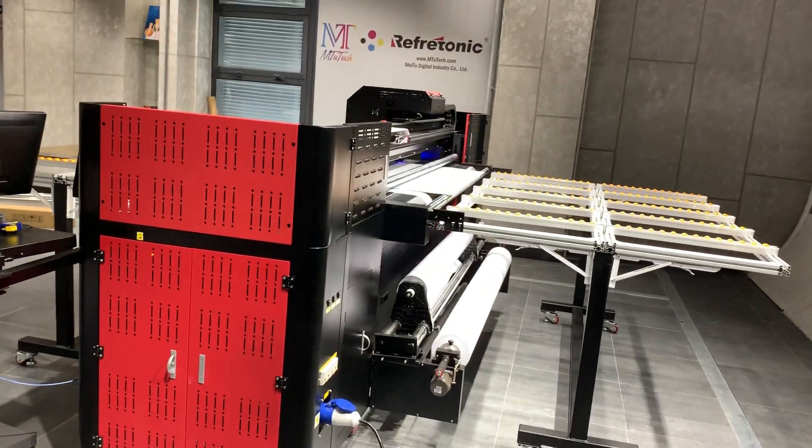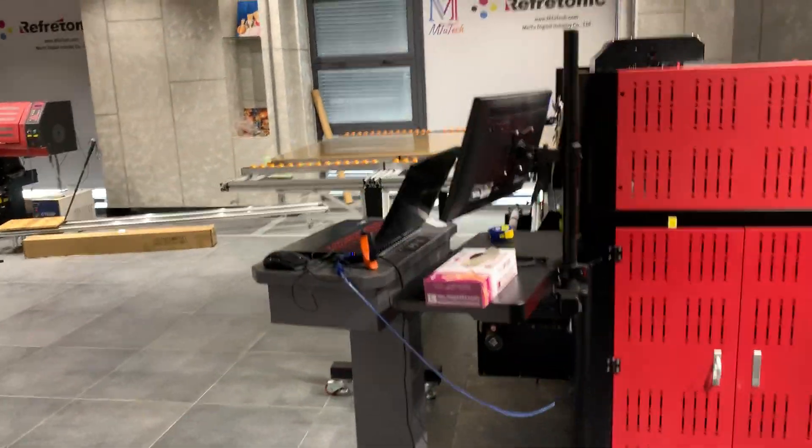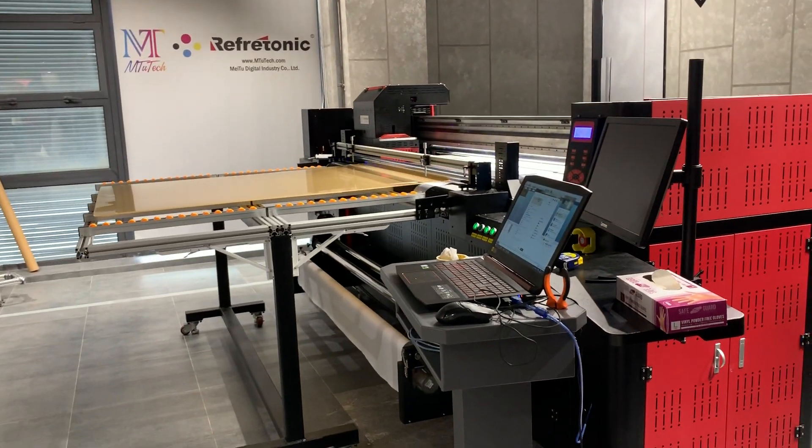Here is the back side. We finish the picture. And here is the raw materials of acrylic. It is transparent.